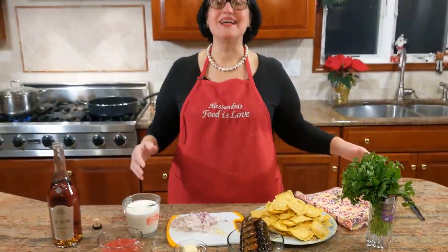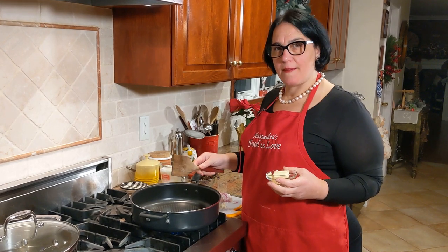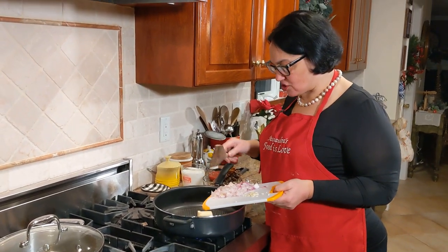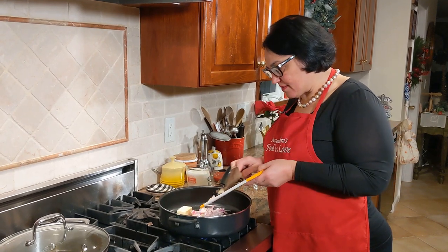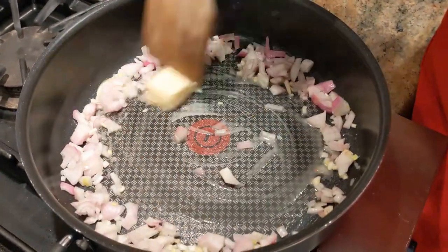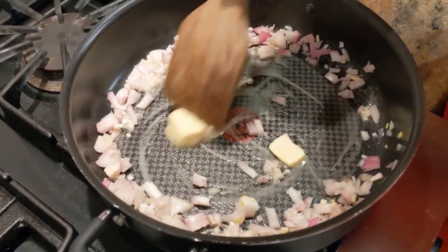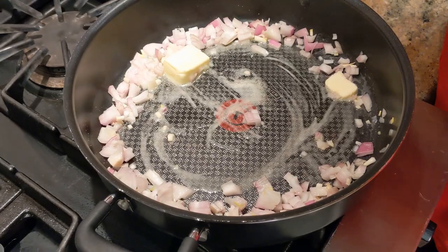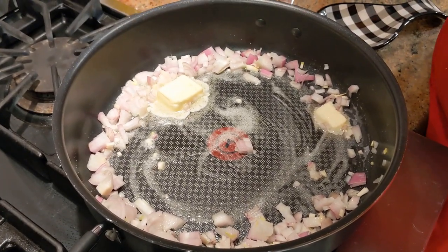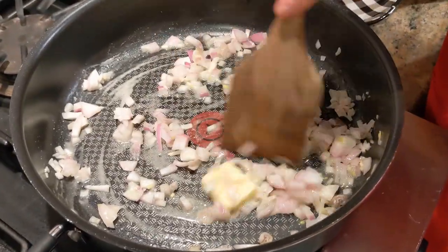This is a recipe that calls for gentle cooking. I have the heat on medium. I'm adding the butter, and while that melts I'm already adding the shallots and garlic. You want the shallots to sweat and you do not want the garlic to burn, so it really needs to be on a gentle heat. I'm adding a little bit of salt to start the cooking process. It already smells so sweet and delicious — it's a wonderful combination.